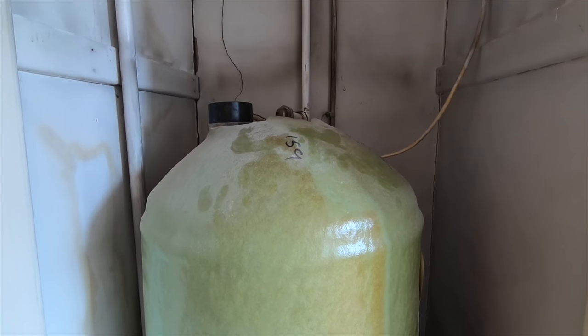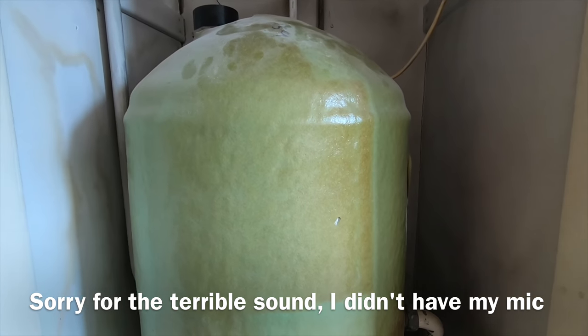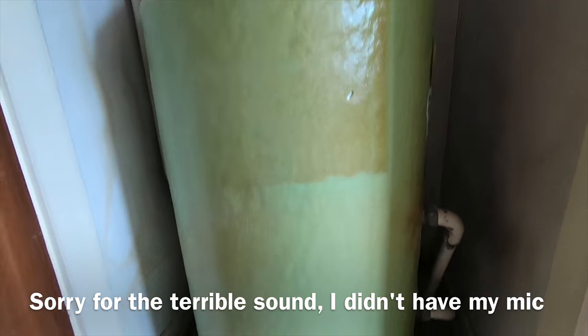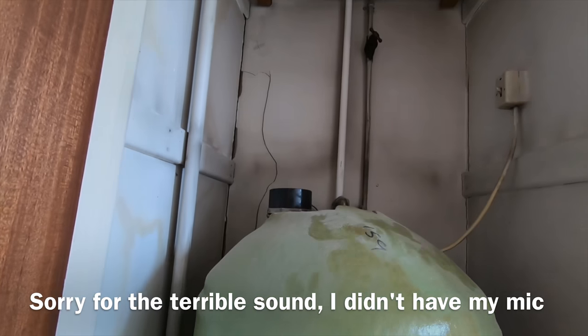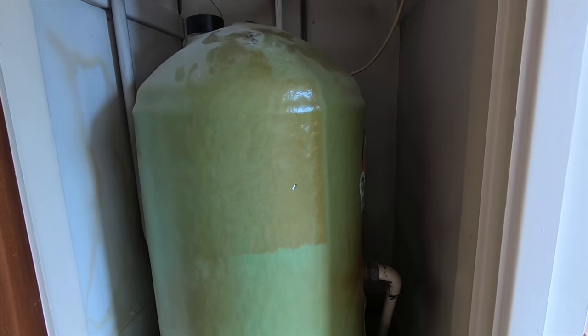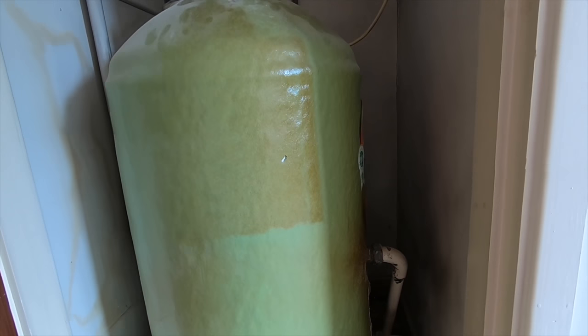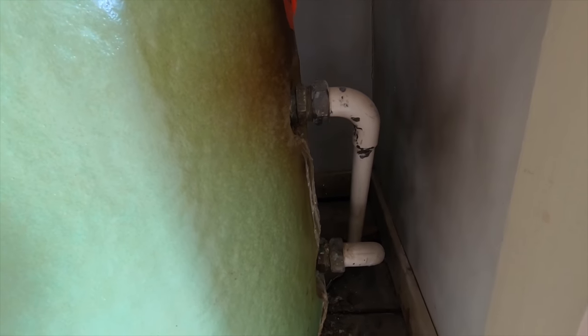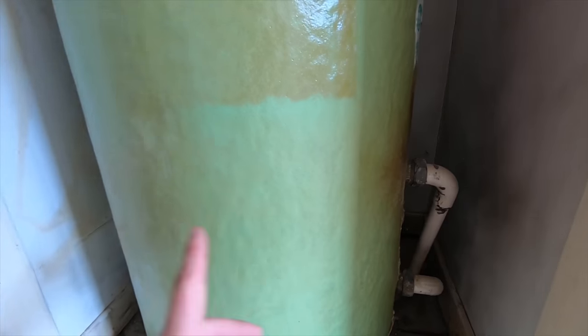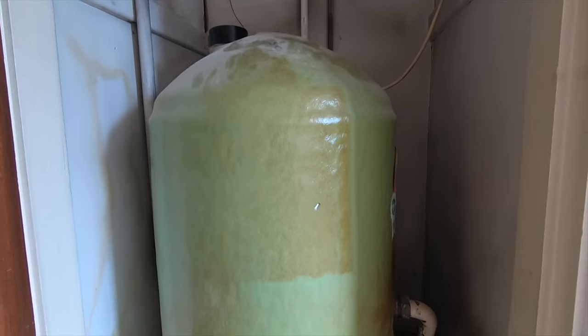What we're going to run through today is the basics of a hot water cylinder like this one here. This is the average one in the household — it's an indirect cylinder. You should be able to see it says indirect somewhere. What that basically means is it indirectly heats the hot water from the boiler. So these two pipes here are the flow and return — it flows into the cylinder through a coil and back down to the boiler, so it indirectly heats the hot water.